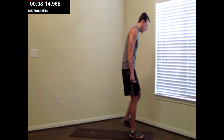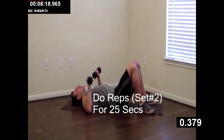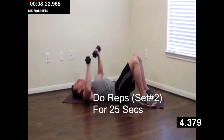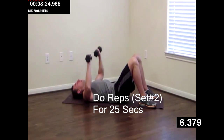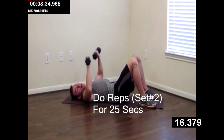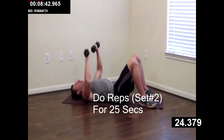Onto the ground, keeping your dumbbells with you. We're doing that lying chest press. All the way up, all the way down. Excellent. You guys are doing great — we're about halfway through the workout, it's going to fly by. Good job, keep it up. Just a few more.